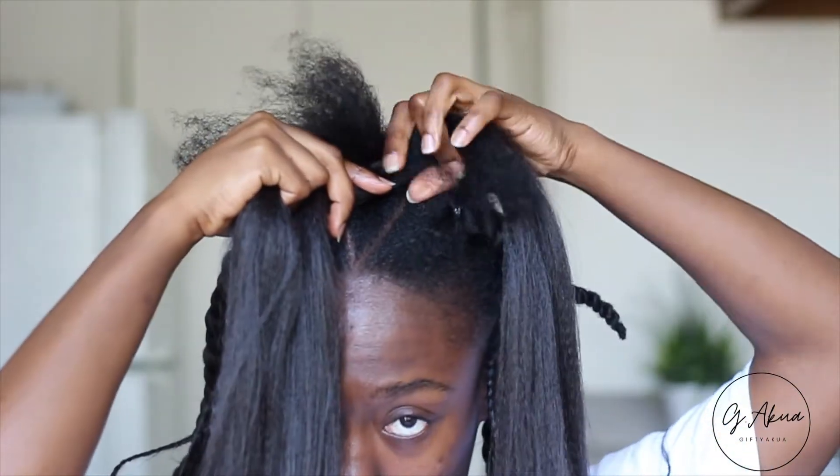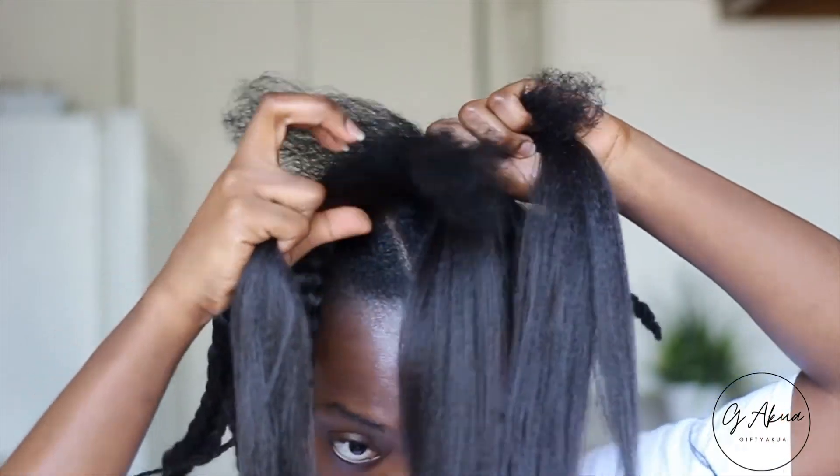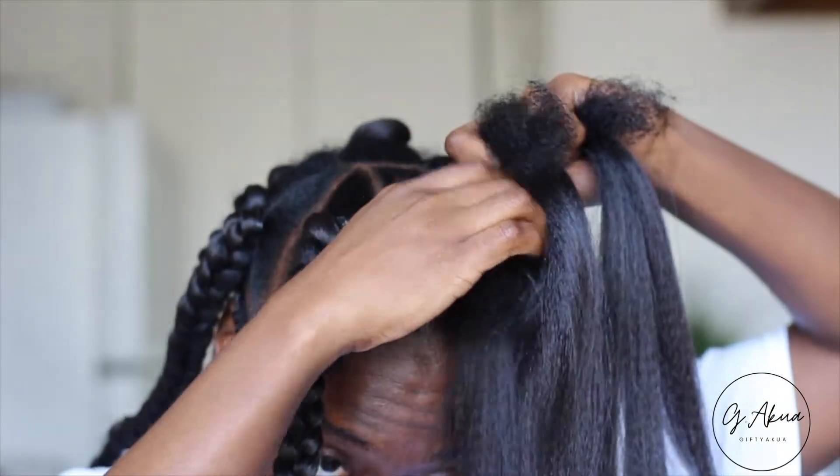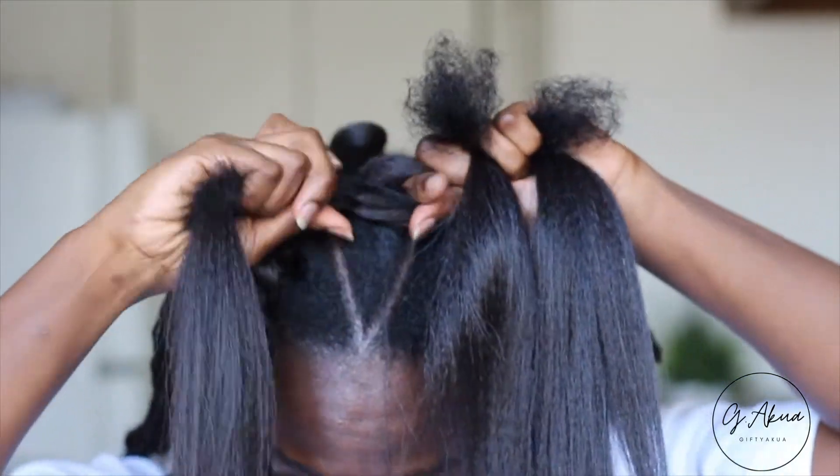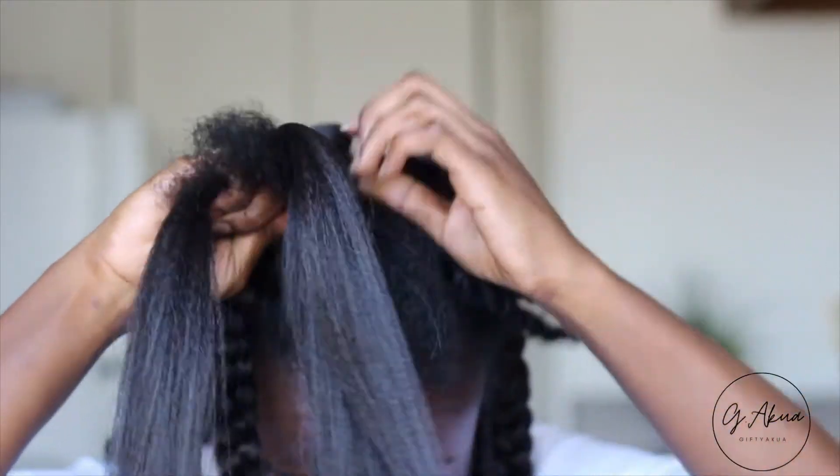I take the braiding hair and my hair and put them into the three sections of hair. I hope that makes sense — if it doesn't, please just look at what I'm doing — but this is how I went ahead and braided it.